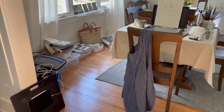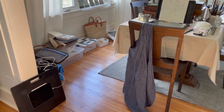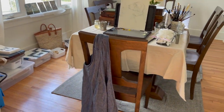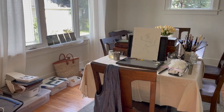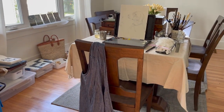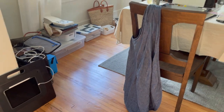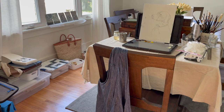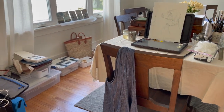Welcome to my temporary art studio. We're in the process of moving and we are now in an Airbnb, set up in a dining room. This room is neutral, has great light, a nice work surface, and I love the floor. Of course I'm using drop cloths since this is not my space, but let me show you how I'm using it and how I set up a studio on the go.